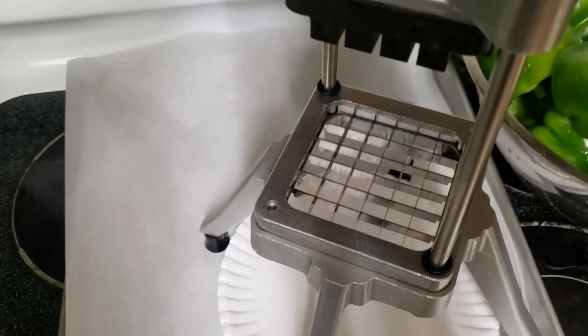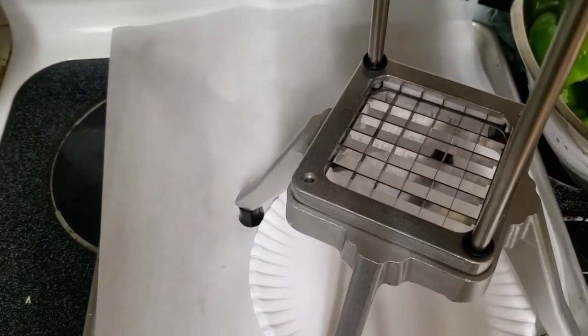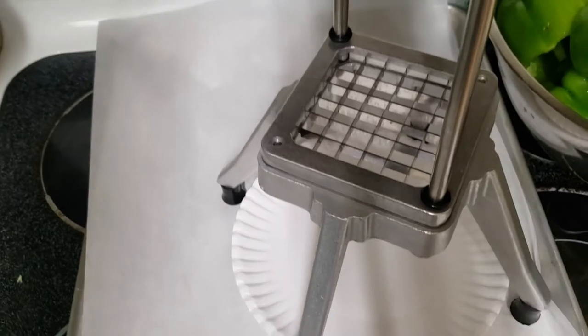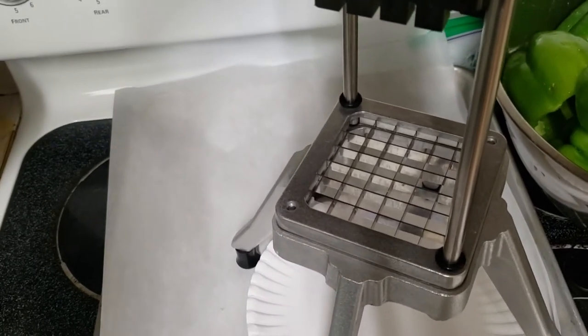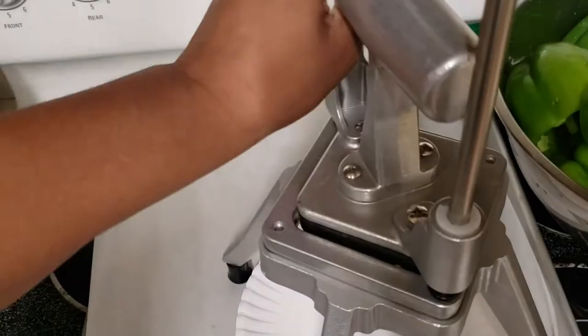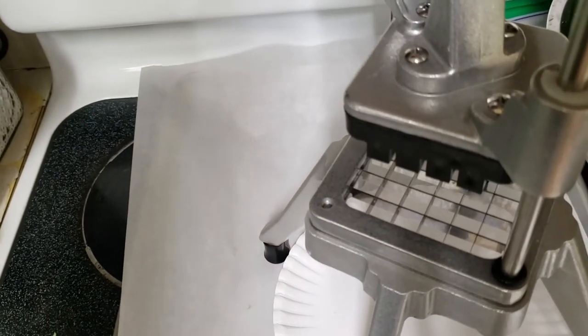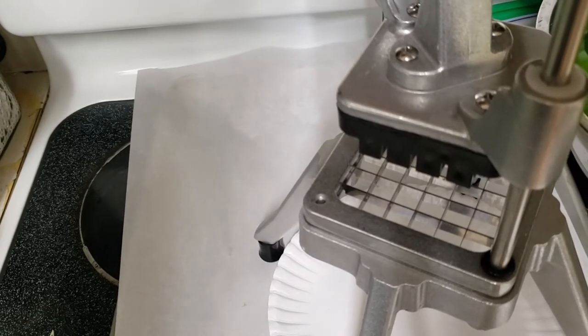So this is what it looks like here. I push it into it, and it's going to cube it up for me really, really nicely. And the cool thing is the blades are so sharp, I could just push it through with my hand, kind of.